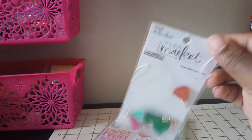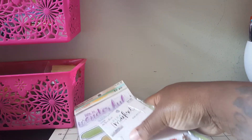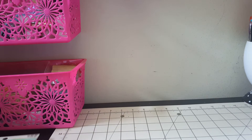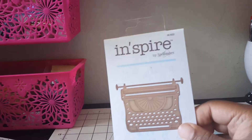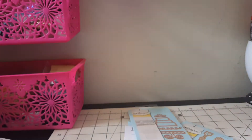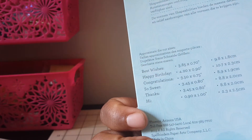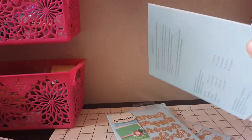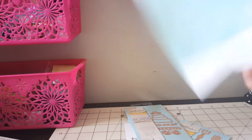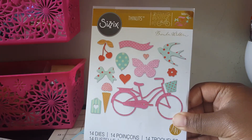I also have these little tassels I'm going to use. Let's get into the dies - I know we were only supposed to use two but I have so many and I'm going to use these for projects. I got this one, I got these arrows, this little typewriter, this little cake right here, and then these sentiment dies that say best wishes, happy birthday, congratulations, so sweet, thanks, and hi. Then I got this one that says hooray, celebrate, for you, thank you, and hello. I also have these thinlets by Brenda Walton.